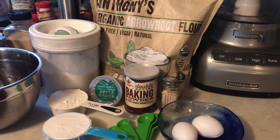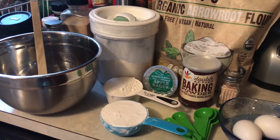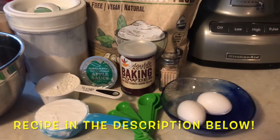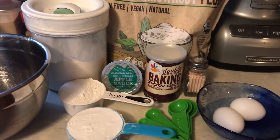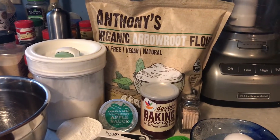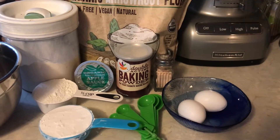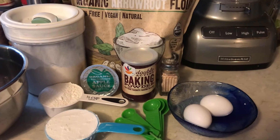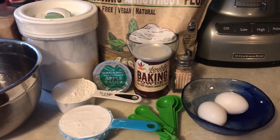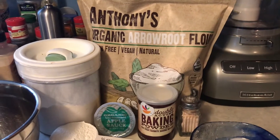Hi everybody and welcome to LK Lifestyles, this is Laura. Today we are going to be making paleo English muffins — you heard me right! They are absolutely delicious and they only use seven extremely simple ingredients. I'll link the recipe down below; this is originally a recipe I found on Otto's cassava flour website, but it's modified. I find that it only makes three English muffins, not four, but let's get started.